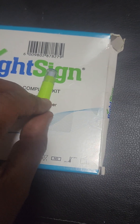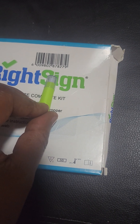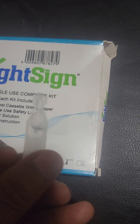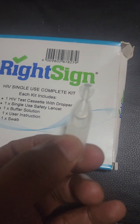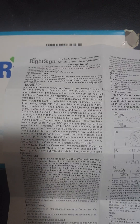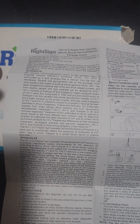The lancet is what you will use to prick yourself. The buffer solution is what you will then use to dilute your sample after you put it into the test cassette. The instruction manual contains important information on the test, the principle of use, and its precautionary notes.